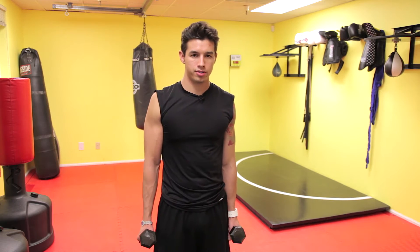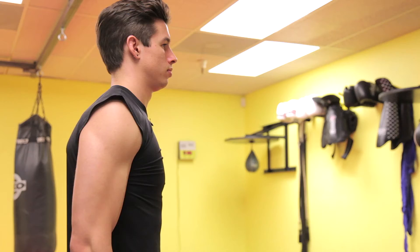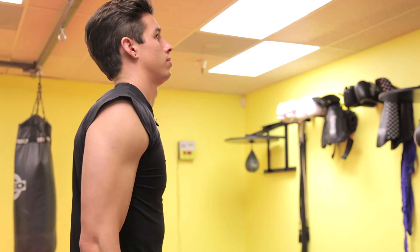Using two smaller hand dumbbells, we're going to hold the hammer grip — just like you'd hold a hammer — pushing forward and floating down nice and controlled.